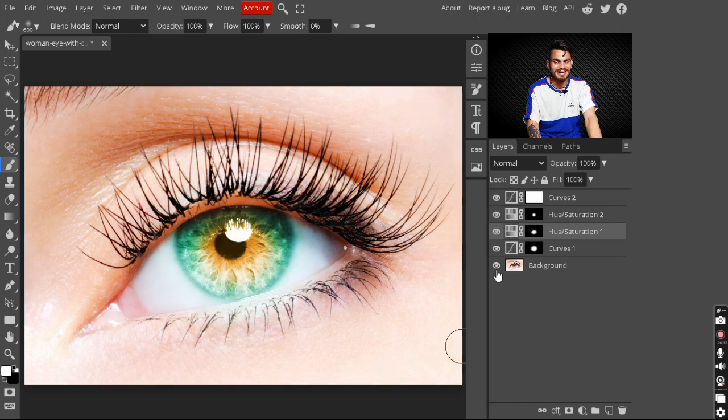This is our final result — you can see the before and after of adding all these adjustment layers to our image. That's it! I hope you really enjoyed this video. If you did, make sure you like this video and subscribe to this channel for more tutorials like this. See you in the next video — bye bye!